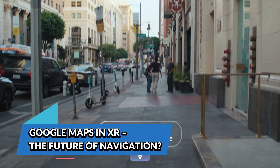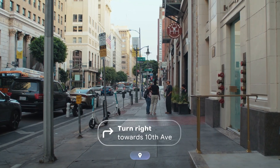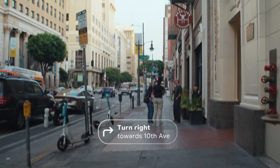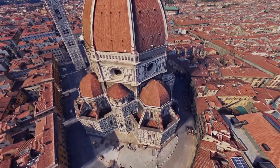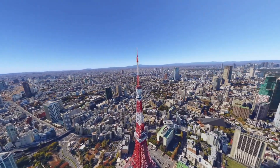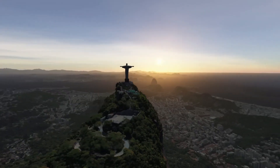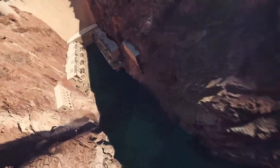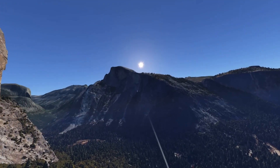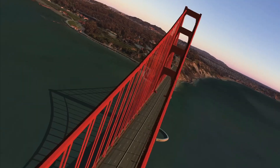One of the coolest features experienced was Google Maps running in full immersion mode. You can literally zoom into cities, walk around locations, and navigate with full hand tracking. Imagine planning a trip by virtually walking through your destination before even booking a flight. You can zoom all the way out to Earth scale or step into a local cafe to see what it's like inside. It's essentially Google Earth VR on steroids, but now fully integrated into a standalone headset with hand tracking.